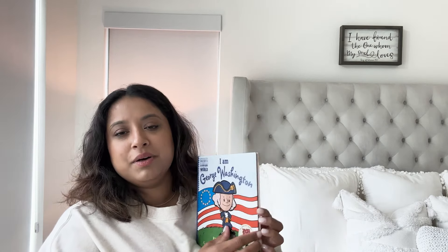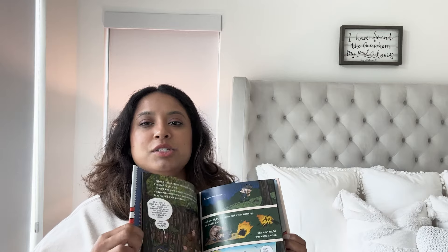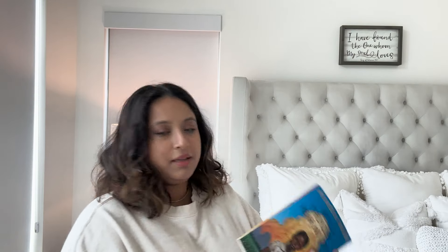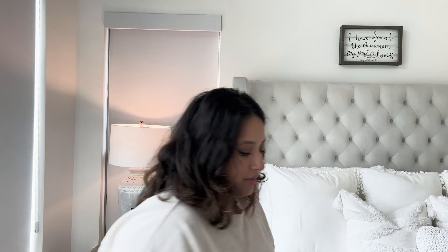My upcoming fourth grader loves these books — I know they're picture books, but my kids love them and they're packed with so much information. We got I Am George Washington, I Am Abraham Lincoln, I Am Jim Henson, and I Am Sonia Sotomayor. Then we also have another read-aloud for Abigail: Roll of Thunder, Hear My Cry by Mildred D. Taylor — she's just an amazing author.